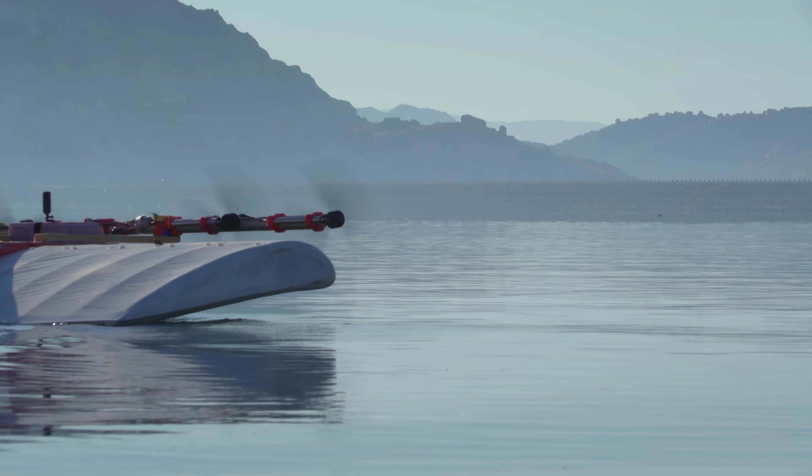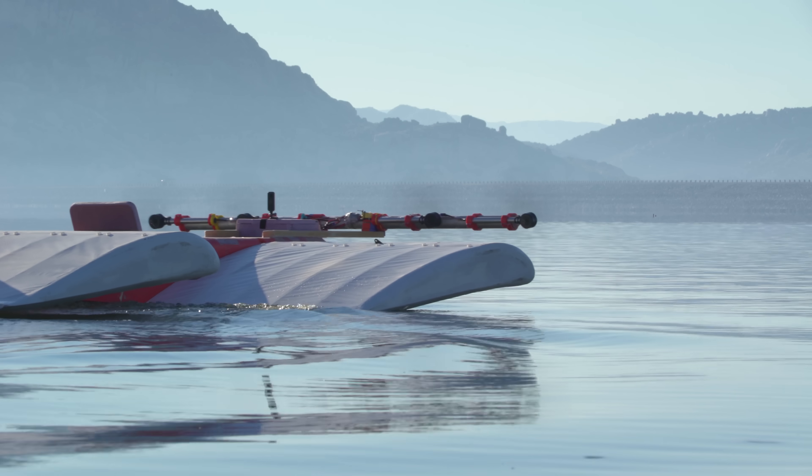For the next flight, we got a little bit more artistic with the shots. That looks so good.